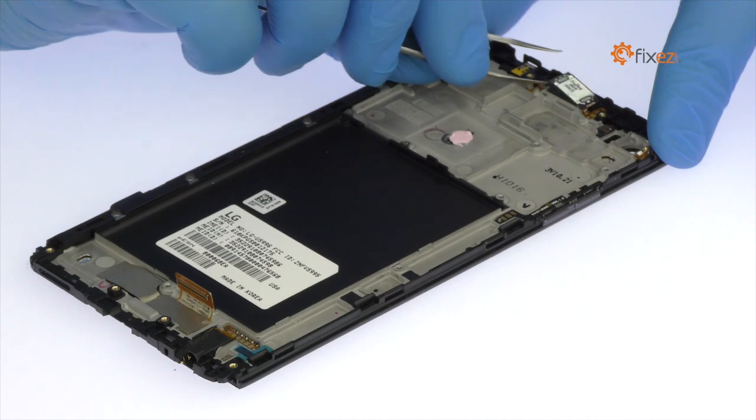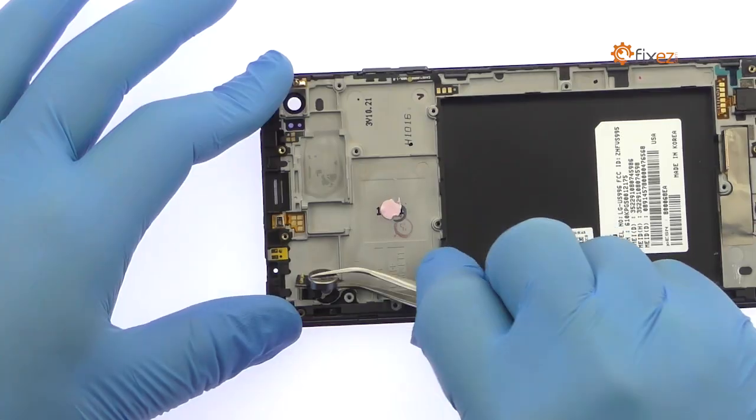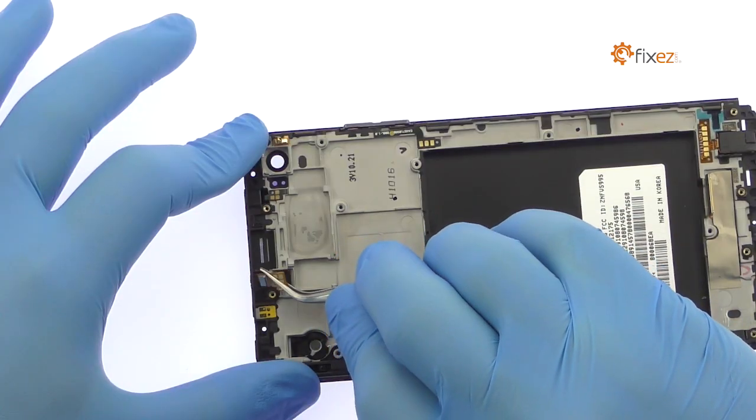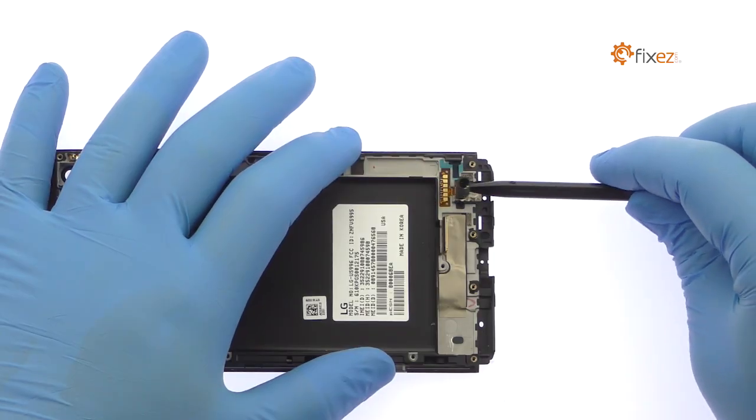Tweeze up the LG V20 earpiece speaker. The next components to surrender are the LG V20 vibrator and a microphone. Pry the 3.5-millimeter headphone jack out of the chassis.